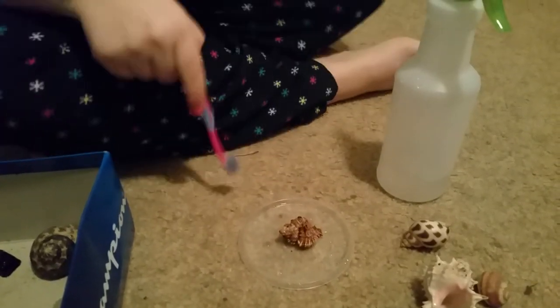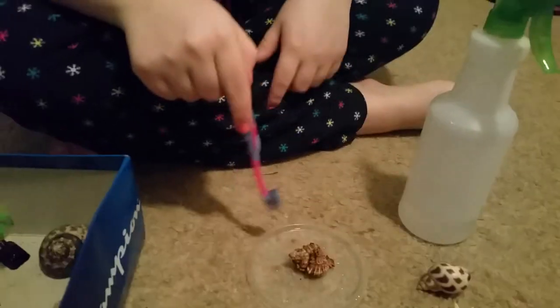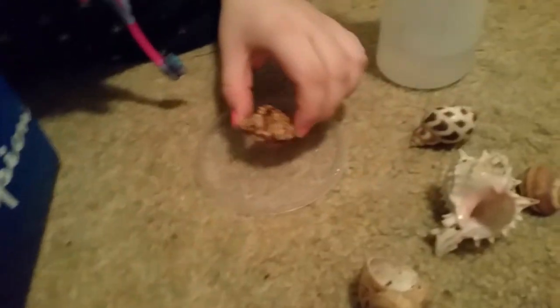This is Haley and Bailey and we're going to show you today how to clean your hermit crab shell. This is Aries, our contestant.